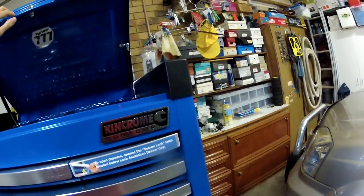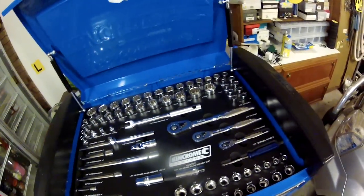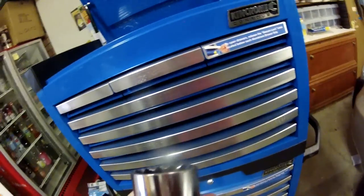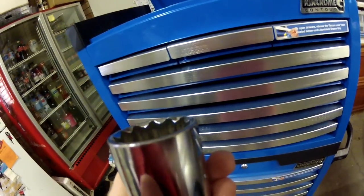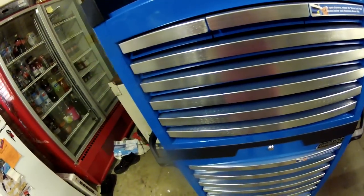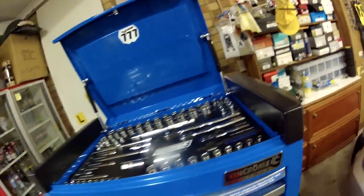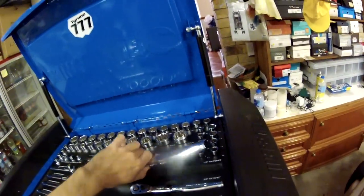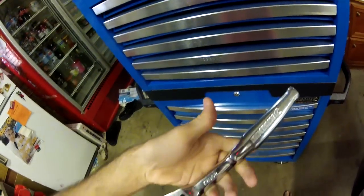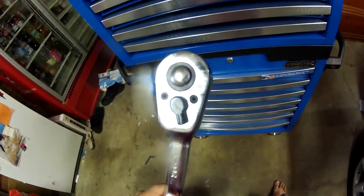First up, in the top you've got all your sockets. They're pretty good, except just some of the workmanship — like on this 32mm up here, some of the chrome is actually starting to come off, and these are all brand new tools that haven't been used yet. So I might look at taking them back and getting them replaced. But they're all pretty nice sockets and ratchets, and they do fit pretty nice in your hand. You can also replace all of the ratcheting system in here as well if it ever decides to screw up on you.